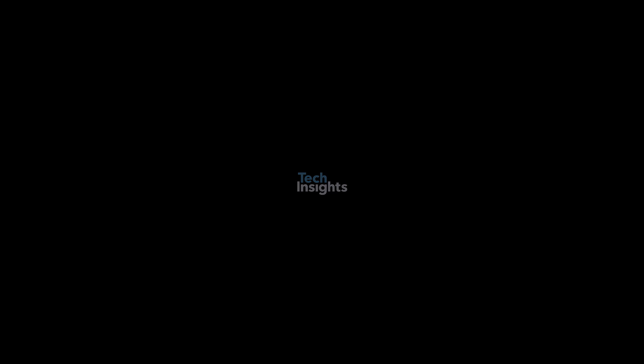Along with the deep dive teardown, the Tech Insights Image Sensor Analysts are planning a closer analysis of the new Sony LYT900 used in the main rear camera.